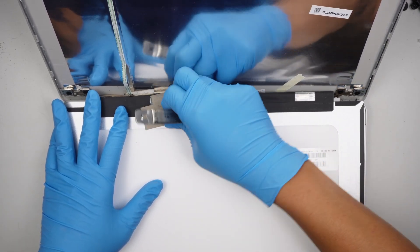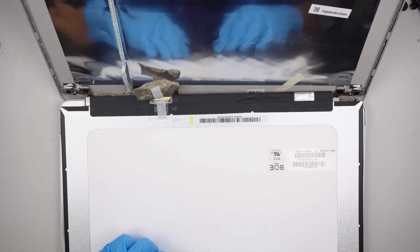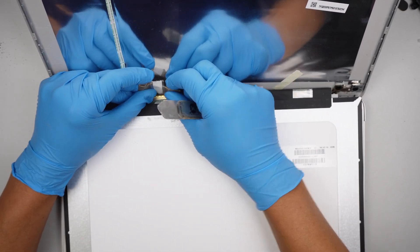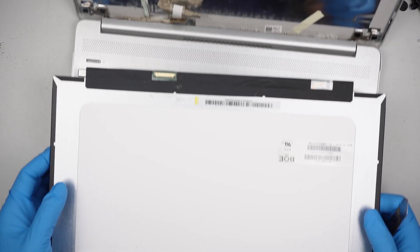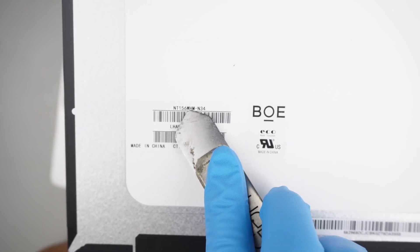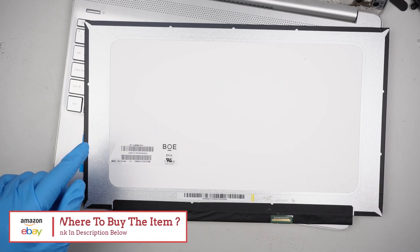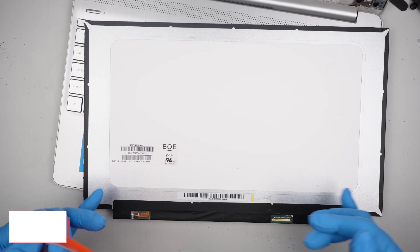Let's go ahead and peel it back. Once you peel it back, there's another one here — just peel it all the way back. At this point, push the connector away from you, and that's how you remove it. Now this is the screen — take a look, it says NT156WHW-N34. I'll link it in the description below and direct you to Amazon or eBay where you can find a replacement screen so you can buy the tools, the replacement screen, and the adhesive tape to re-tape the screen back down.